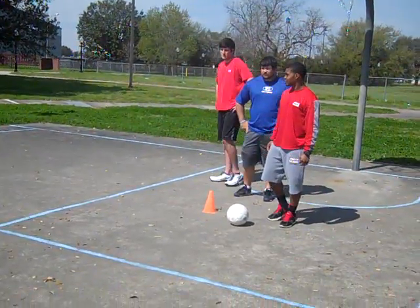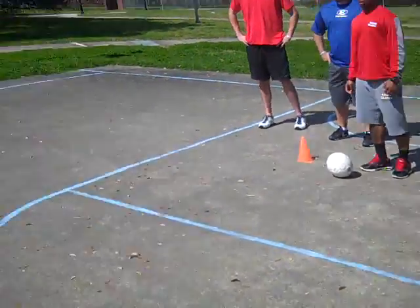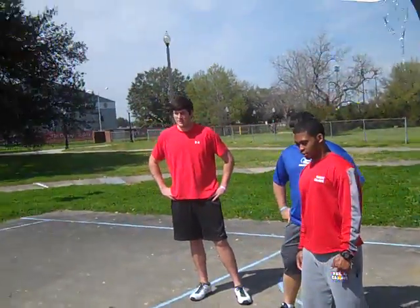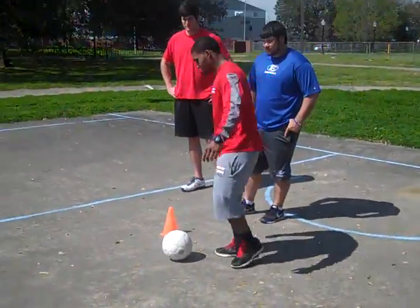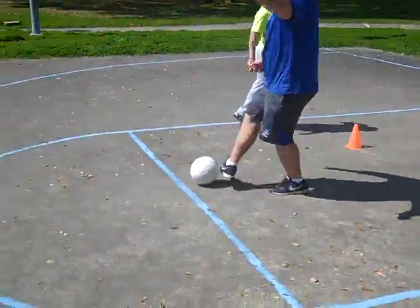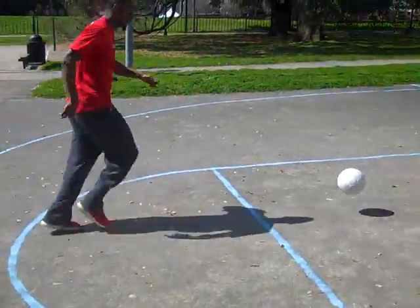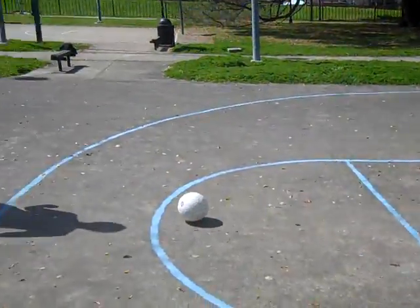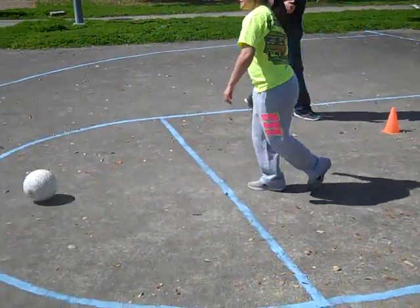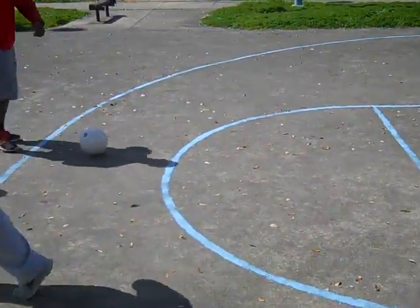Does everybody know each other's names? TJ, Laura, Steven, Tori, Lance, Dylan, Willie — everyone calling names: Laura, Dylan, Tori, Lance. Good, there you go.